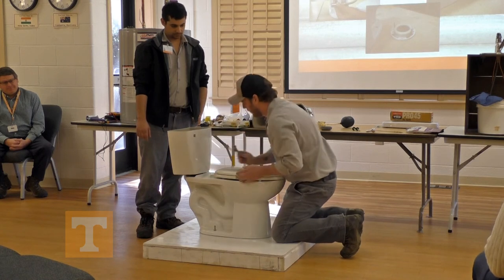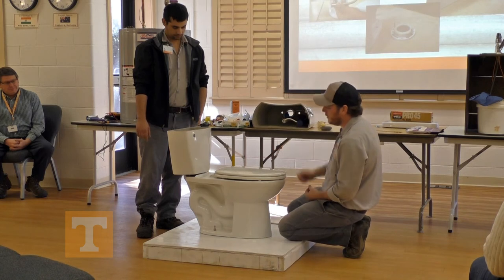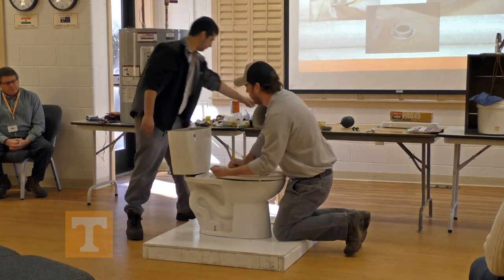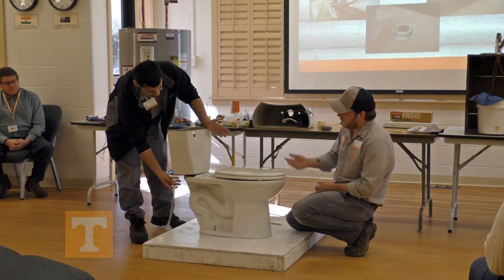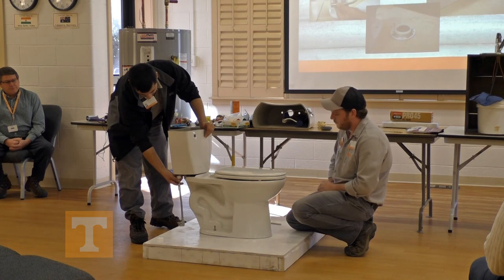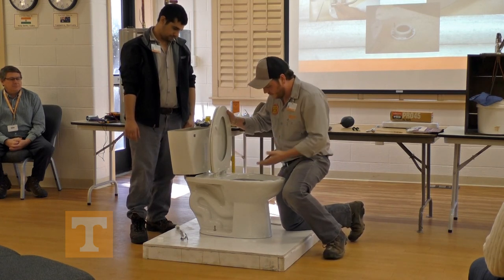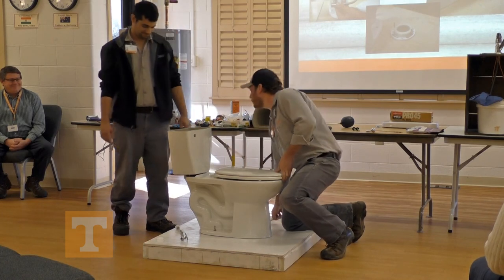You just want to snug it up and be able to tell that it's not rocking — everything is good and sturdy. Put your beauty caps on. Reattach your supply line and turn the water valve on. You'll have to wait until you flush it to tell if the wax seal is leaking. Test your seal. Flush and hopefully it goes through. If it's not, you'll call a plumber.